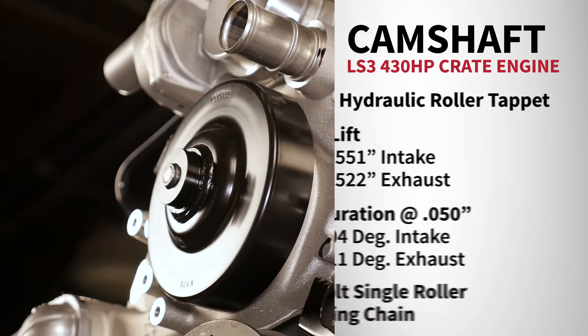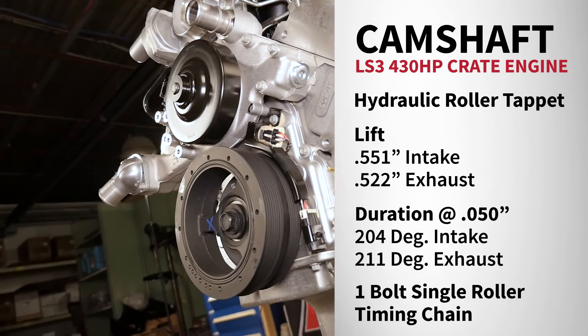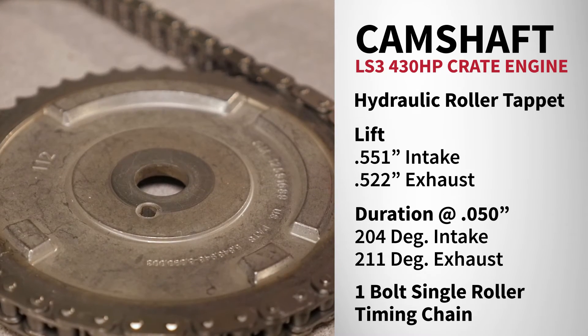The camshaft is a steel hydraulic roller tappet with a lift of 0.551 intake and 0.522 exhaust, a duration of 204 intake and 211 exhaust, driven by a one-bolt single roller timing chain set.